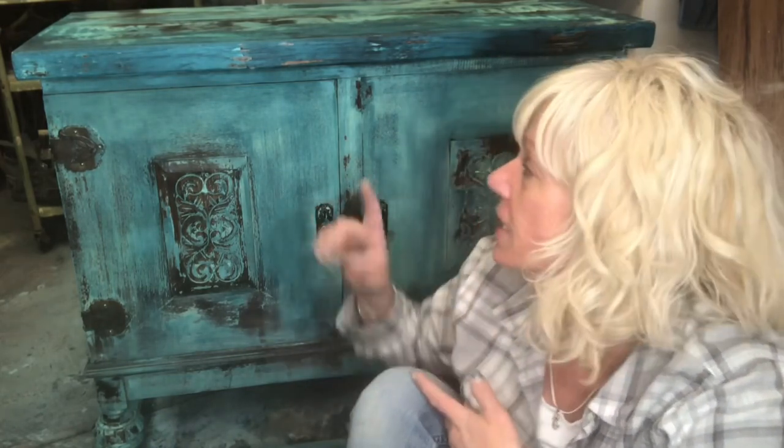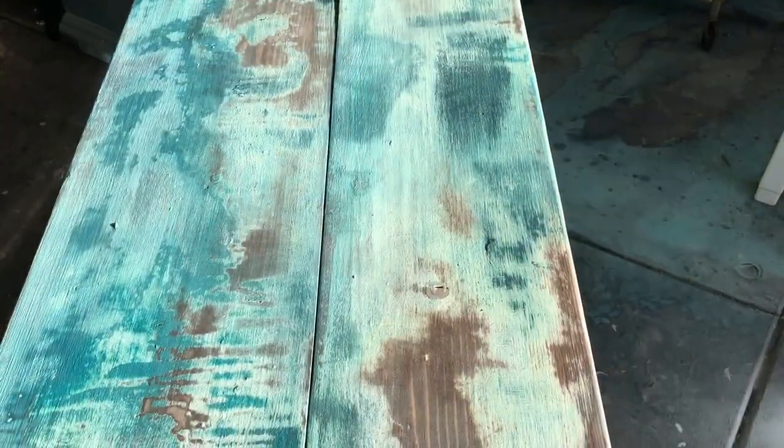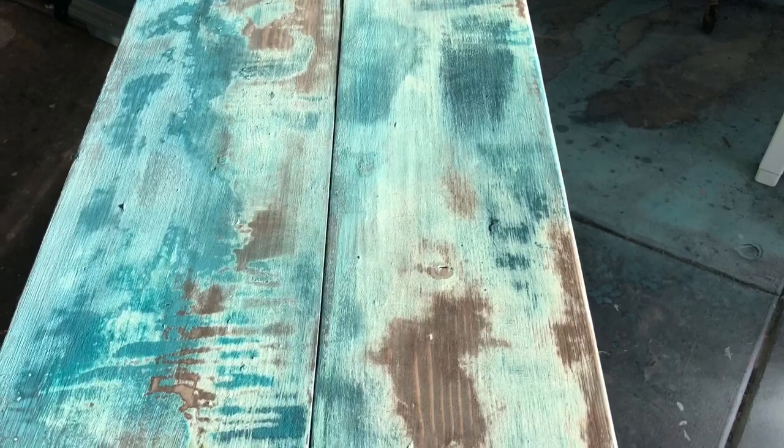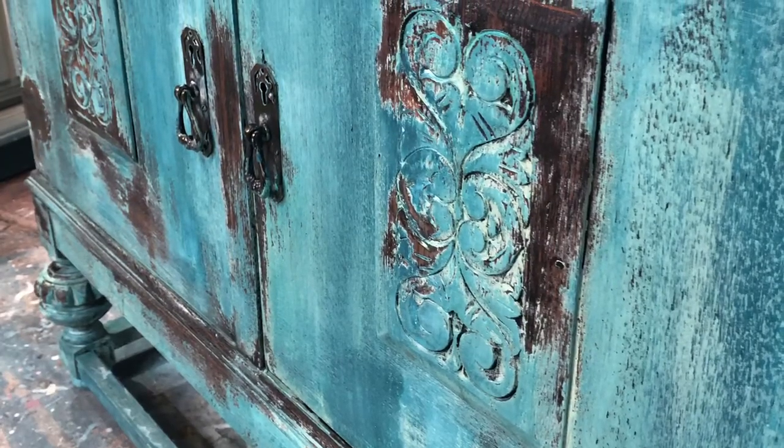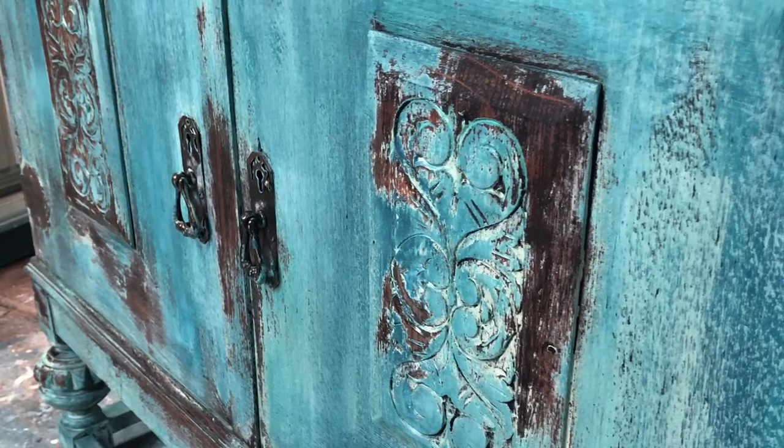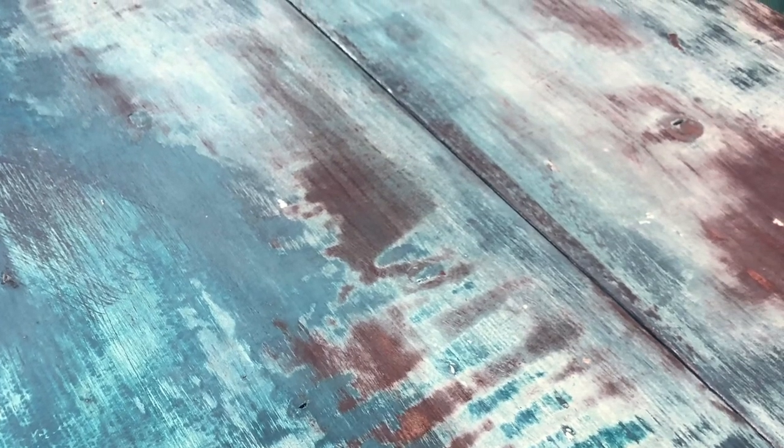That's it — the cabinet's all done! I hope you enjoyed this video. Don't forget to subscribe, and if you'd like to see how I put a new top on it, please stay tuned — that video will come up pretty soon. From Vintage Makeovers with Melanie, this is Melanie, and I hope to see you guys soon.